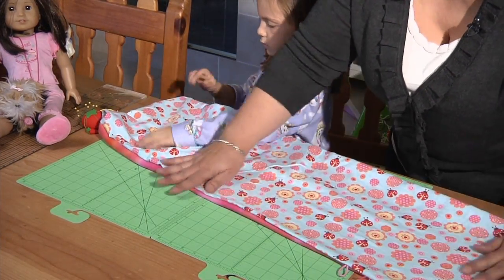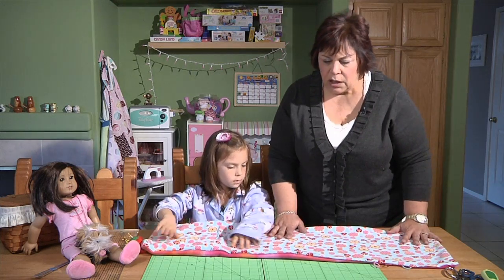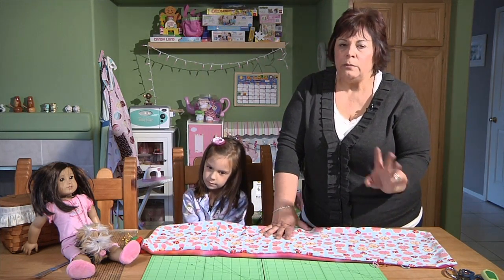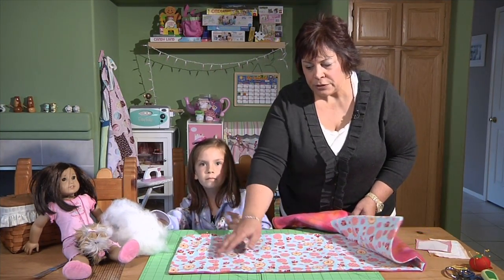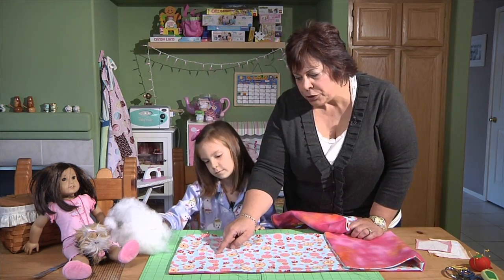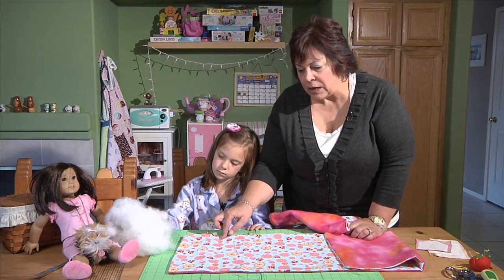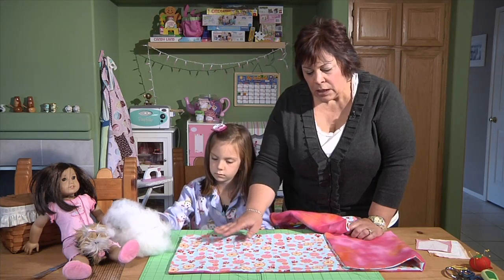I'm going to go to the iron and press this all the way around. I know pressing is kind of a pain — I've talked about that before — but seriously, I'm the shortcut queen but this is one shortcut you don't want to take. You always want to do your pressing. Now as you can see I've already done all the pressing. Remember where that 5 inches was? You want to measure down all the way around the edge and sew straight across, because that's going to create the pillow for the doll's head.